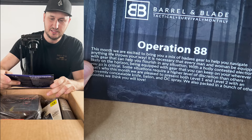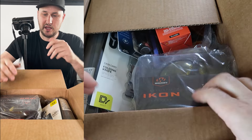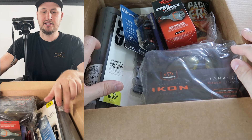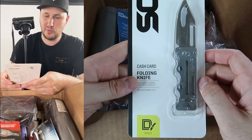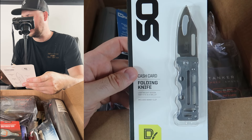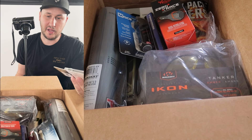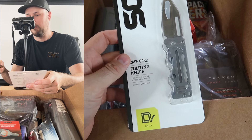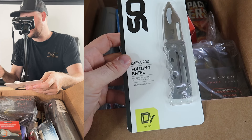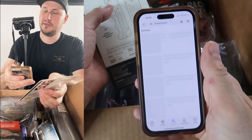Now the subscription box — Operation 88 monthly subscription box. I paid a hundred dollars for the entire box. Right away we have an item here, maybe $20 or more — let's scan it on eBay and type everything into the calculator. I see some good stuff; $400 bucks seems to be going to be a nice good deal here.